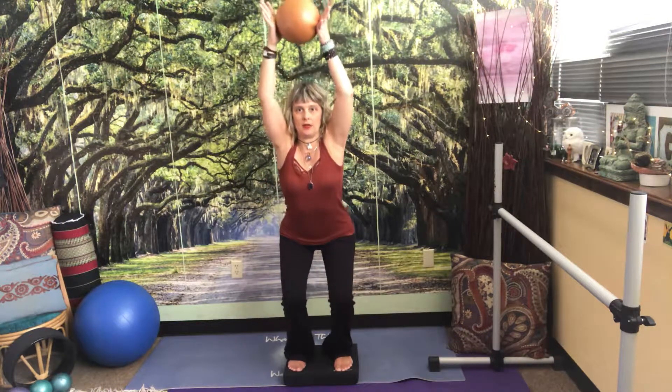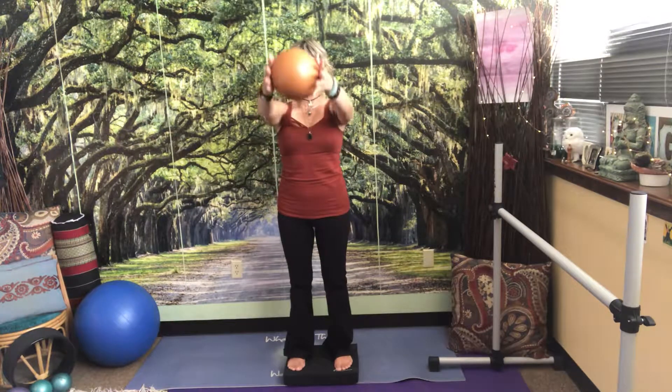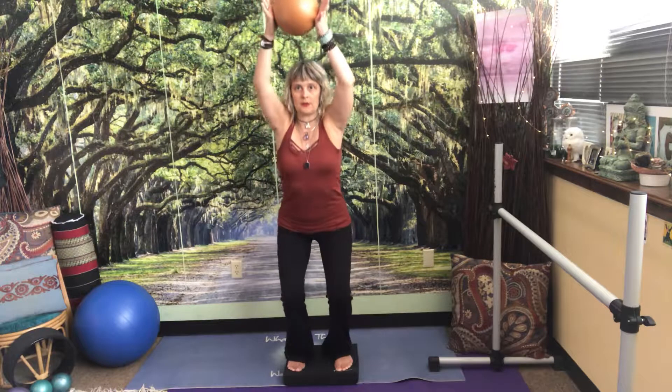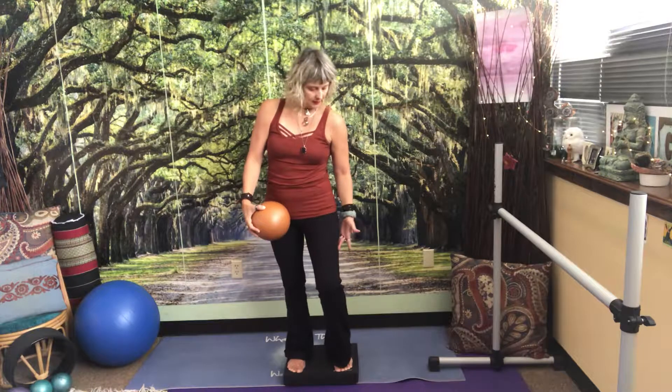Then slowly come back up. Inhale, raise the arms up. Exhale, come deep into that squat. Inhale, slowly come back. Notice my shoulders are away from the ears. Slowly move into the squat, then slowly come back up. When you first are healing from a hip replacement, there's a lot of adhesions in the soft tissue. The rectus femoris muscle, the vastus lateralis, vastus medialis — these are all the quads. They get real tight post-op. So this is a good exercise to increase mobility in the joint, but also strengthen as well as stretch at the same time.